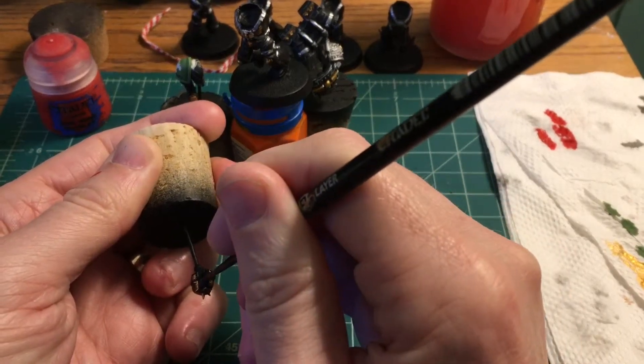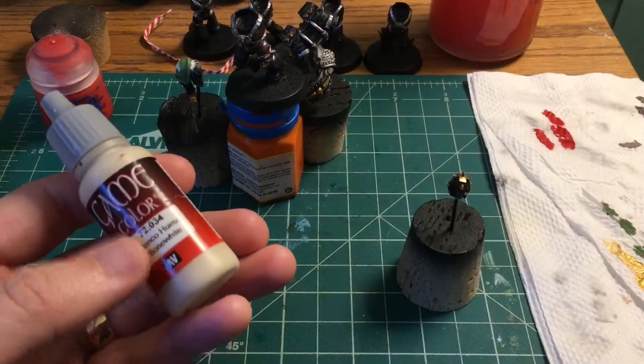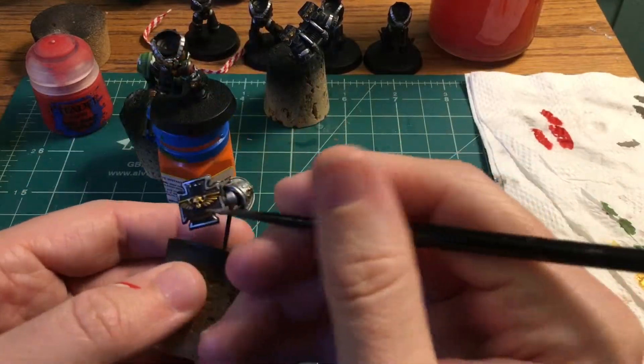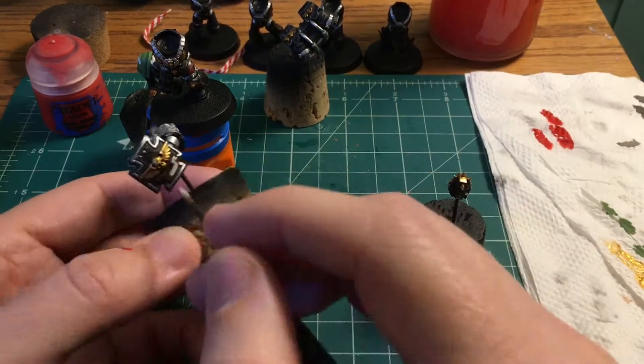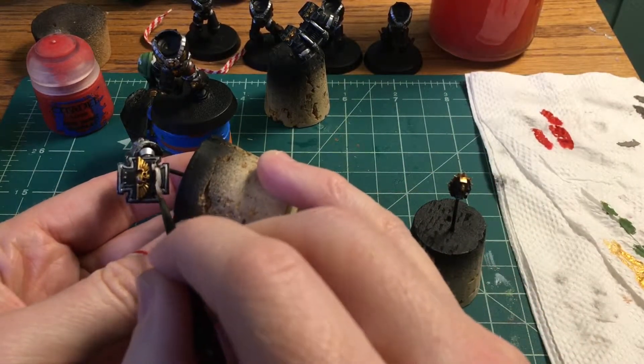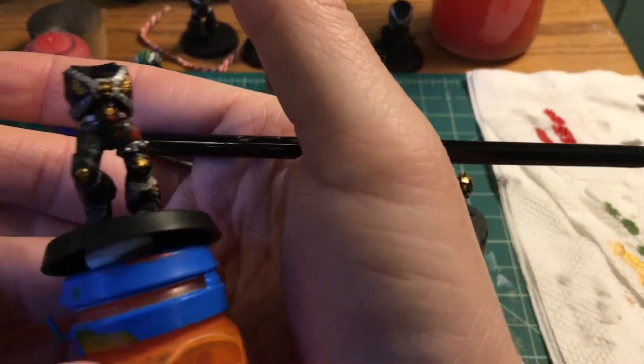While that's drying, we're going to grab Bone White and do the parchment bits. I'm probably not going to write anything on these right now — I might give it a shot later. We're going to get this one on the shield and this one on the leg as well.